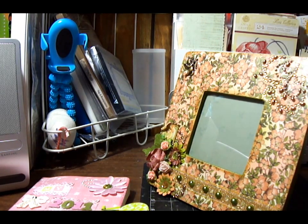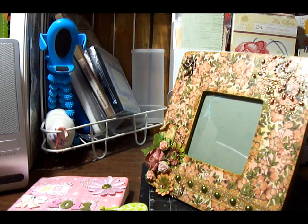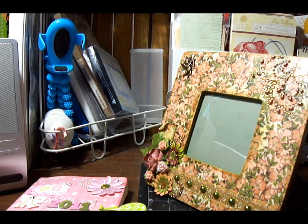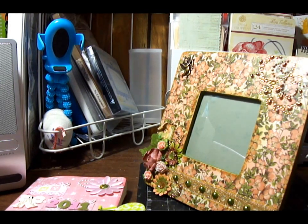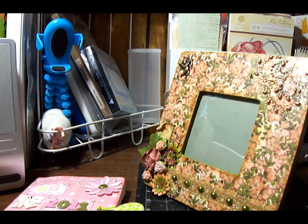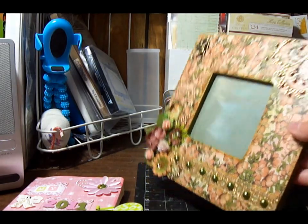A couple of weeks ago I was on Facebook, and I saw her name is Mary, and she's from Adana Creations on YouTube. She put a posting that if anyone wanted to exchange a homemade item. So I signed up and agreed to exchange homemade items with her. So this is the picture frame I made for her.